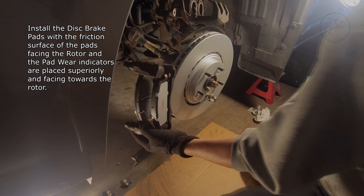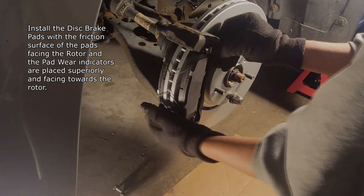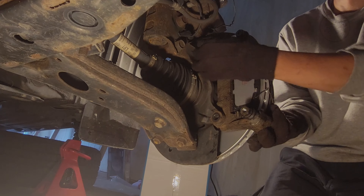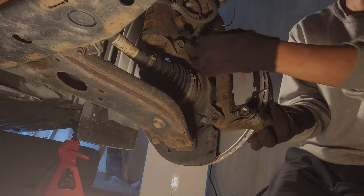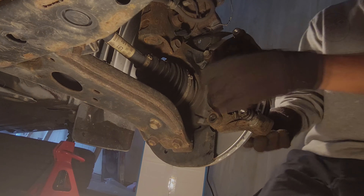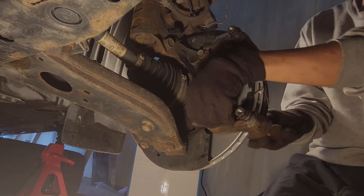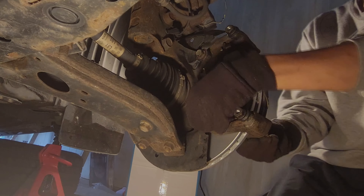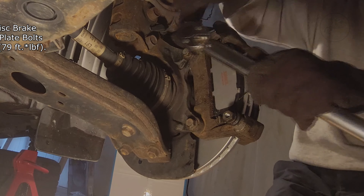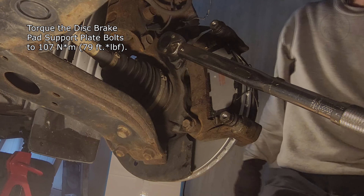Install the disc brake pads with the friction surface of the pads facing the rotor and the pad wear indicators placed superiorly and facing towards the rotor. Torque the disc brake pad support plate bolts to 107 Nm or 79 foot-pounds.